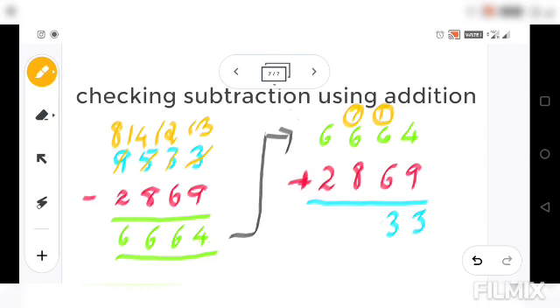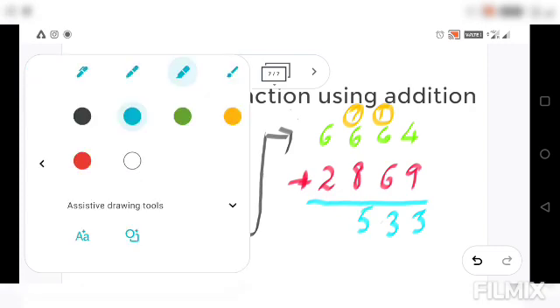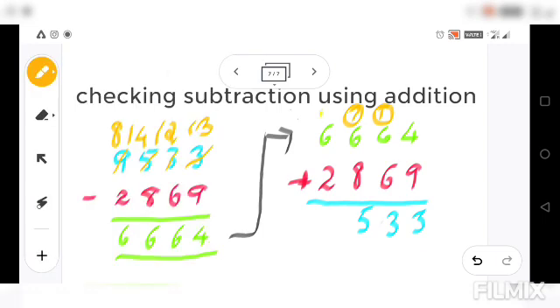With the carried 1, we add 6 plus 1 is 7, plus 8 is 15: write down 5 and carry 1. Then 6 plus 1 is 7, plus 2 is 9: write 9 here.